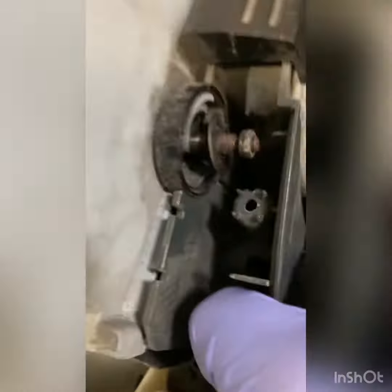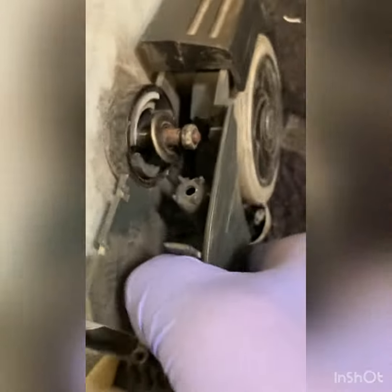Further investigation reveals the whole bag housing is broken inside here. That's why everything's moving around. So, since everything's broken inside there, this will be a little expensive to repair.